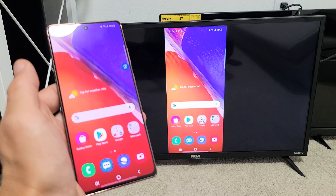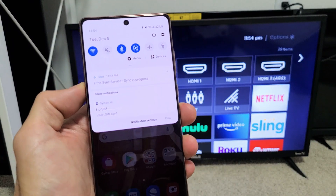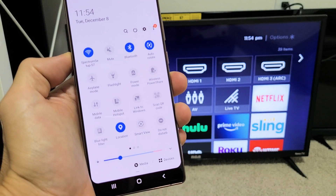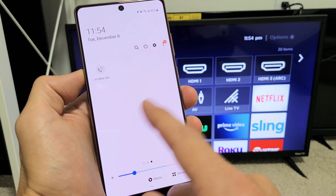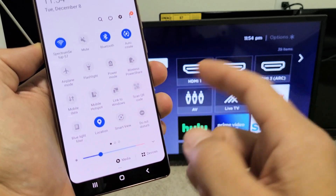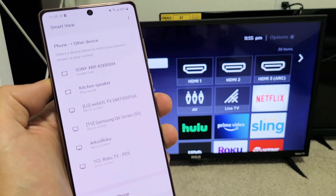So let me show you how to connect. Grab your phone and slide down to the notifications, slide down, and you'll see a little horizontal line — slide down again. Now look for Smart View. Mine is right here; if yours is not, swipe to the left and look around there. Smart View is basically the term Samsung calls screen mirror.